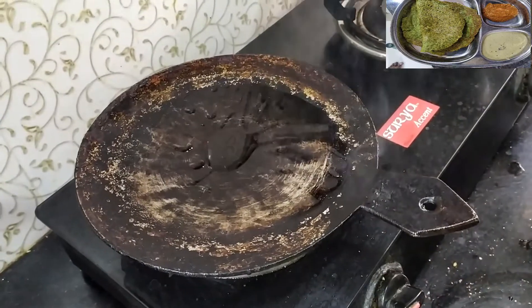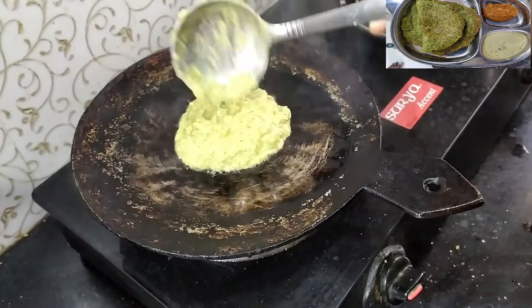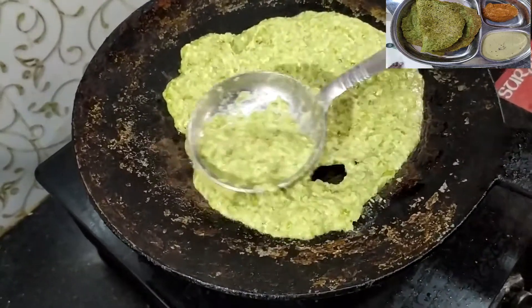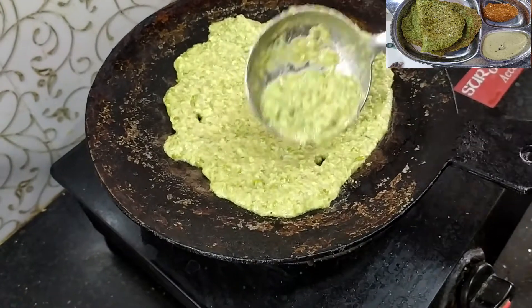I will add oil. I will add a little oil to start. Next time we will set it up. We will put it in the bottle.